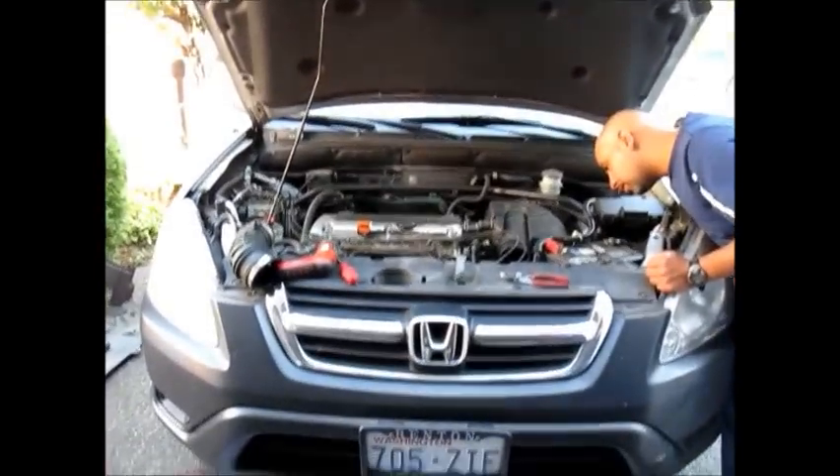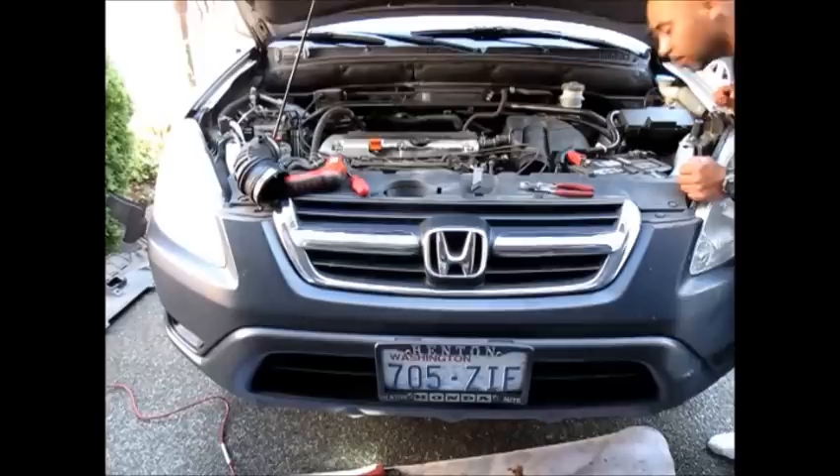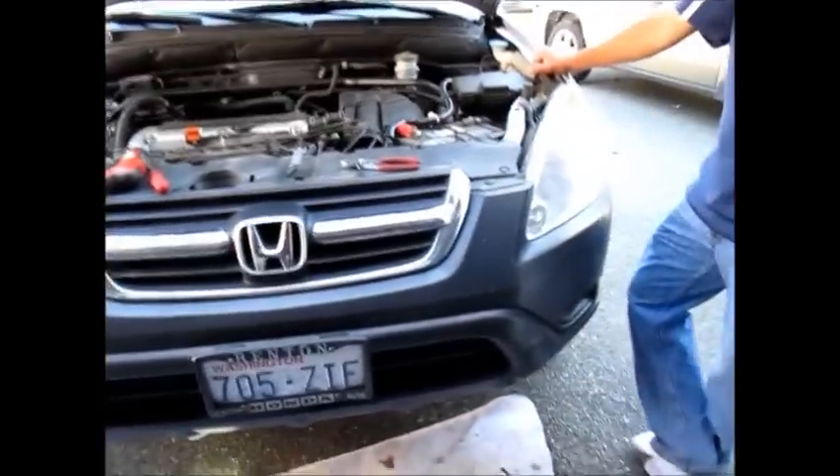Alright guys, today we're working on a Honda CR-V. It's a 2002 and we're trying to change the knock sensor, which looks like that.